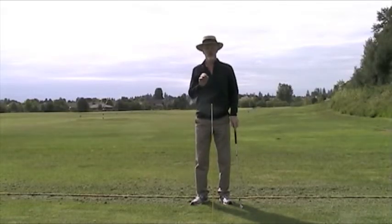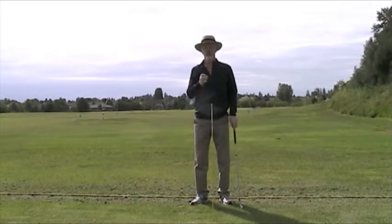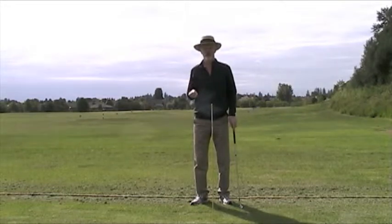I want to show you a little tip that will revolutionize your ball striking. Everything that I write, you'll read: hit the ball first and the ground second. I'm going to show you how to do that.